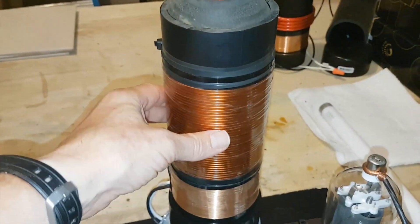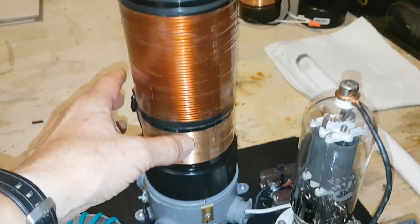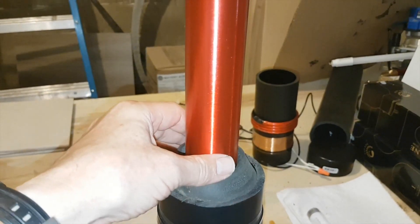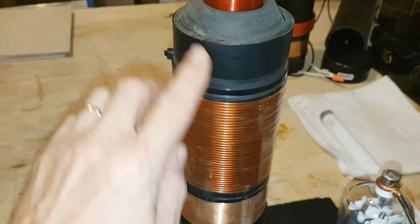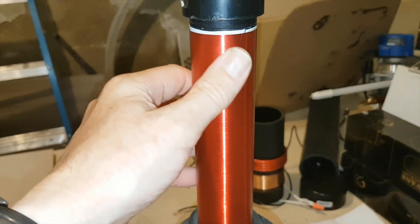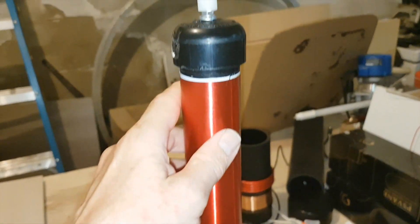And this is my primary coil, which is 50 turns of 18 gauge wire. And this is my long tube which goes all the way down to the bottom — 32 gauge wire. I believe that was about 1100 turns that I did on that.